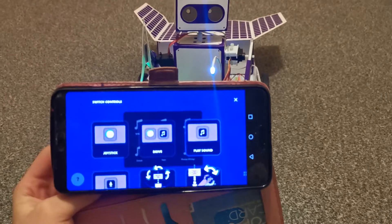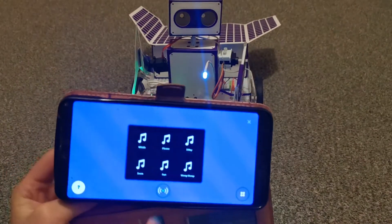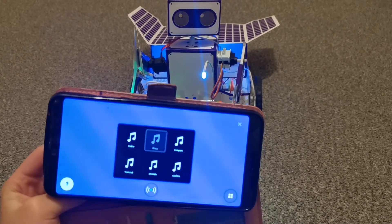This is how you get into the sound controls — you click that and you get all of those sounds. Let's try them.